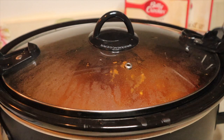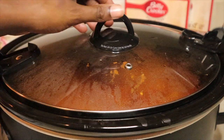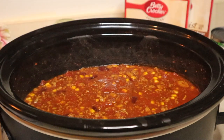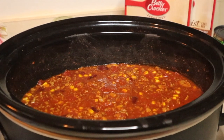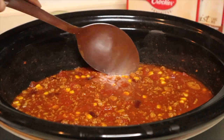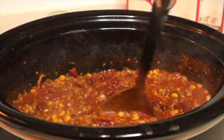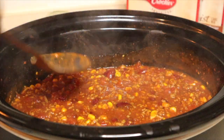Our chili is done. Go ahead and take the cover off — just be careful because the cover is hot. Look at that chili! You can see that the chili did produce its own water. Stir that all in, and at this point you want to try it and see if everything came together and if you still need to add anything more.